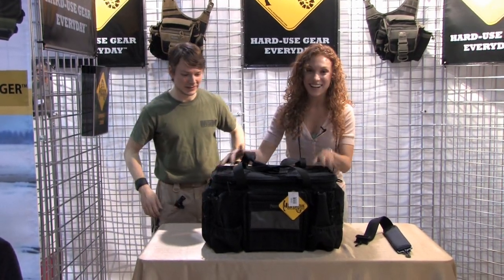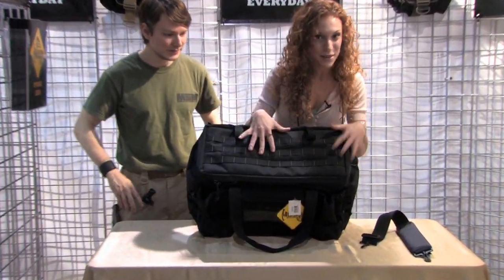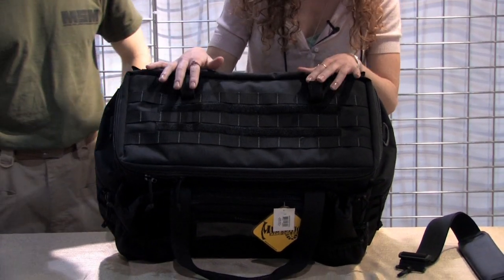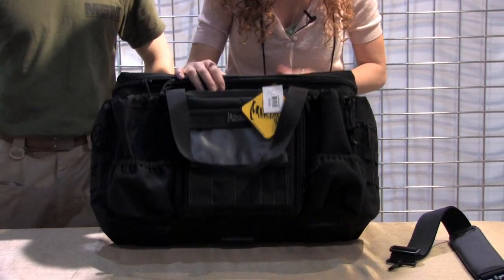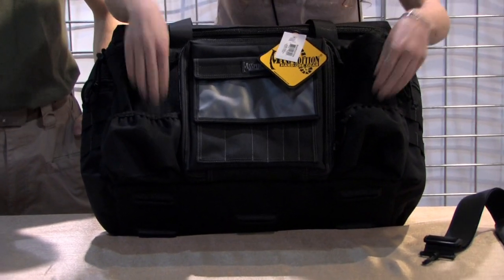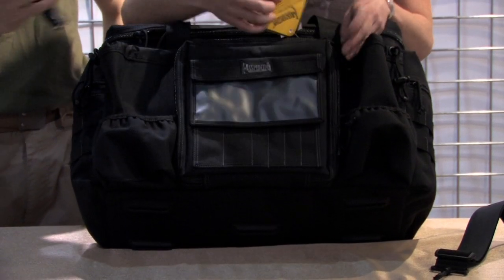This has a lot going on here. We have some Velcro up here along with the PALS webbing so you can put all your accessories on top. You have these two loops here — those can be for your baton or a flashlight, whatever you like. You can also put a rolled-up map in there. We have some deep pockets here for your water bottles and a couple short ones for maybe some gloves or keys, whatever you want to throw in there.